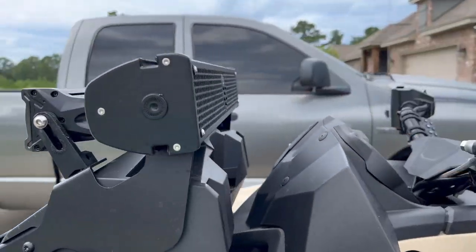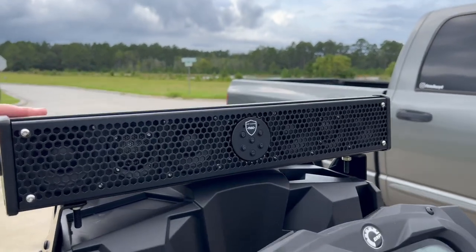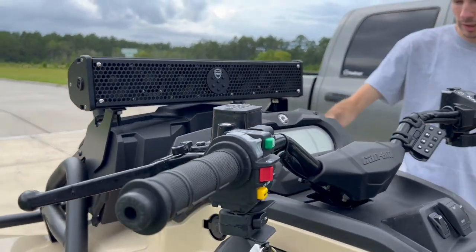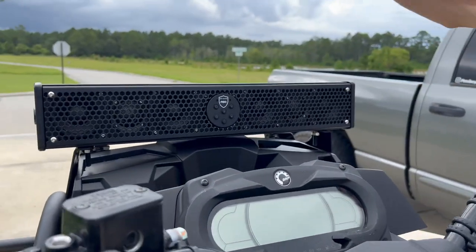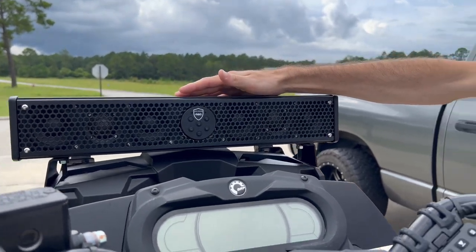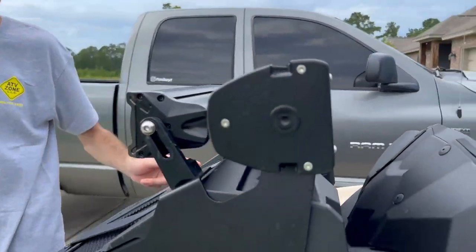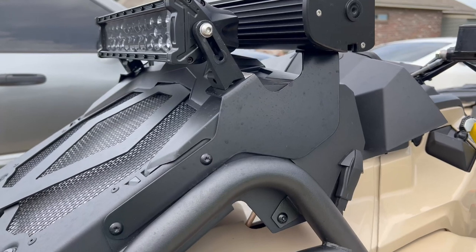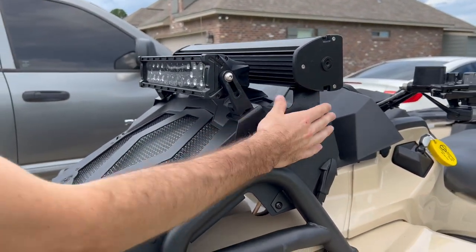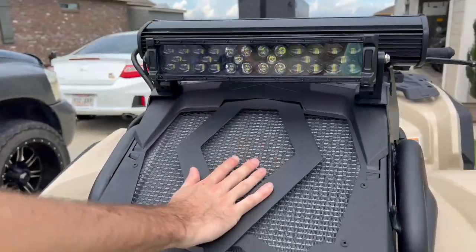And you got your Wet Sound sound bar right here — I think it's a Stealth 6. Very loud for what it is, looks awesome, very sleek finish. The way they mounted it, they didn't put the light bar on top of it like I've seen a few companies do. They got a bracket they made for it. I'm not really the biggest Can-Am person — I'm still learning. But it's got like two mounts. Pretty awesome, honestly. Got the radiator relocate up here — came from factory like that. Looks really good, sleek.